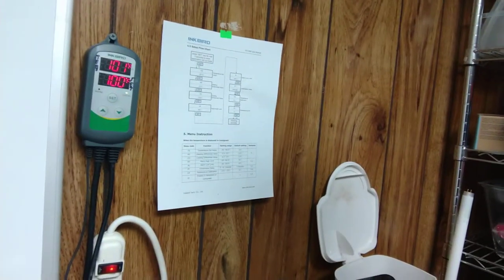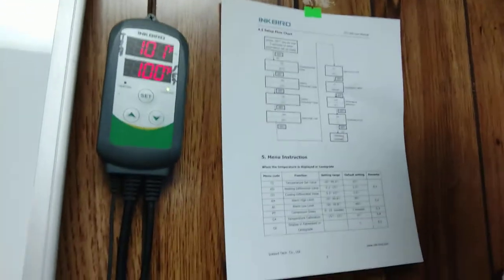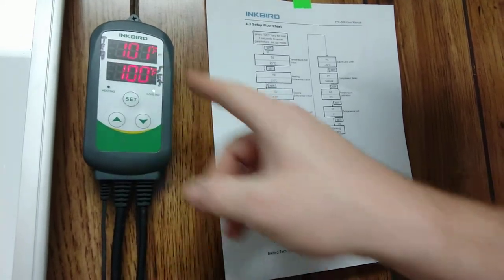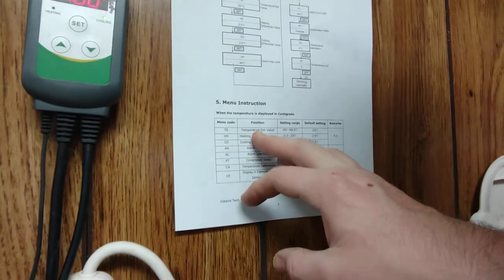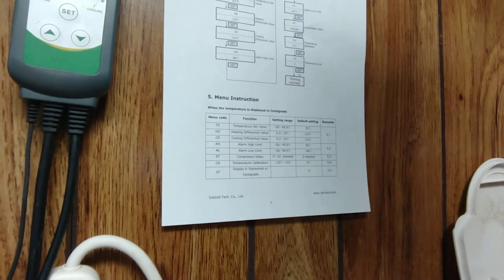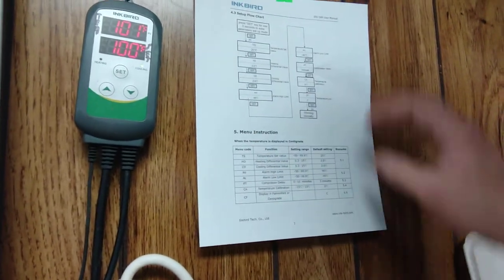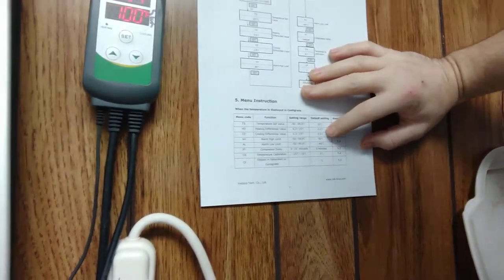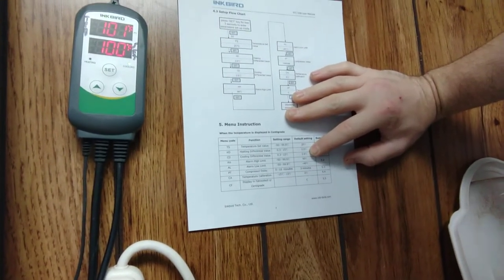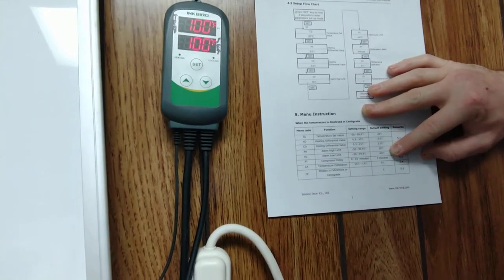Here's my Inkbird temperature adjuster and the flowchart that comes with it. I set my temperature set value to 101 — well, actually 100 right now because it's warm in here. With quail eggs you want 99.5 consistently, but you're never going to get that with the wafer board. The closest you'll get is with this temperature controller. I set the heating differential to 1, so it turns on when it drops 1 degree below the set value.